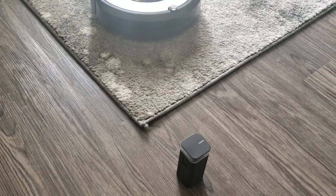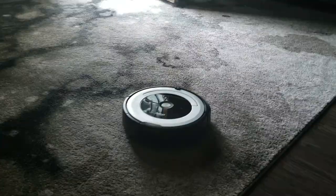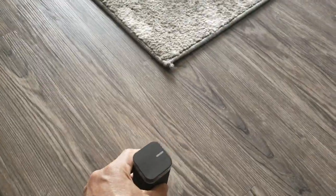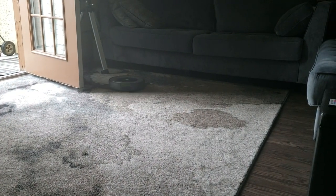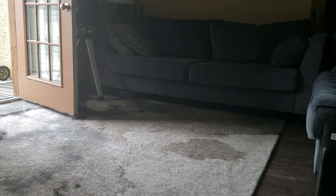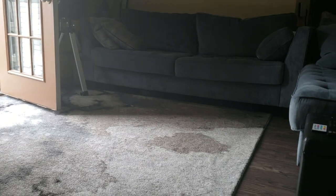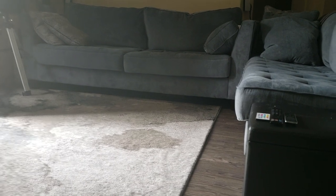So when you get close to that, it's gonna stop and it's gonna go back. So again we can bring that a little bit further out. You see it's gonna pick up that stuff — it picked it up. It's gonna go under the couch. The couch is just tall enough that you can get under there.